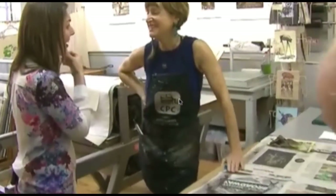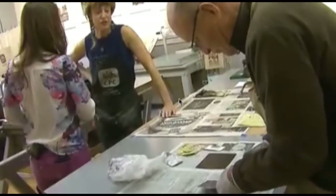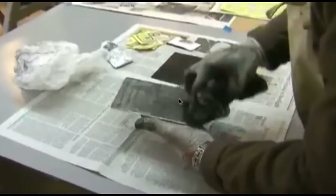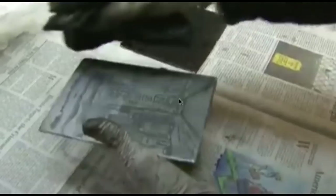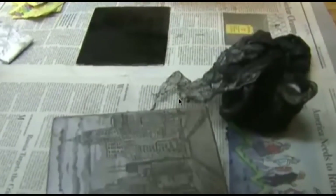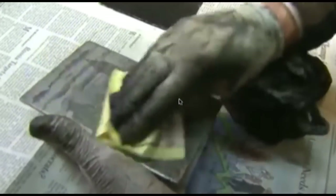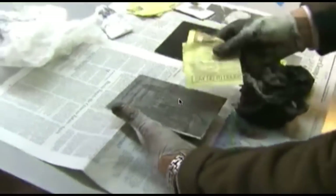We've been around for 25 years, and yeah, we love the neighborhood. We do printmaking the way they did in the olden days. We offer printmaking classes and printmaking work time on our presses. These are all professional artists here today working on their own work.